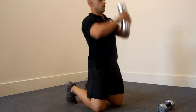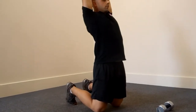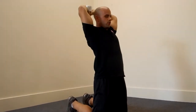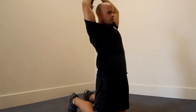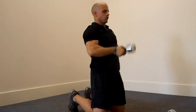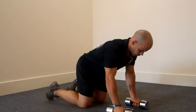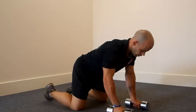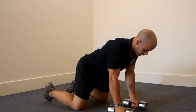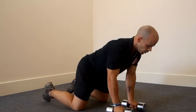Then to the overhead extension — from here, working the triceps. You can see the hips are thrust forward, the elbows pointing to the ceiling, hitting the triceps in that kneeling position. Just to recap technique: hips parallel to the floor into the rear delt for the kneeling reverse fly.